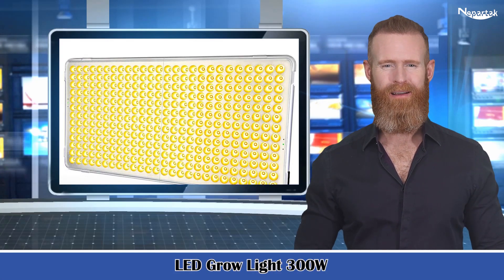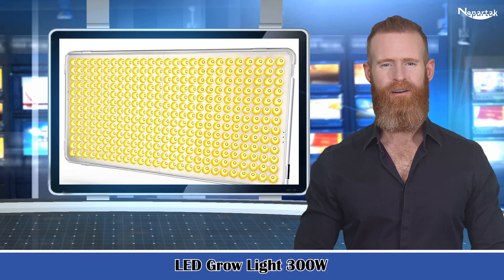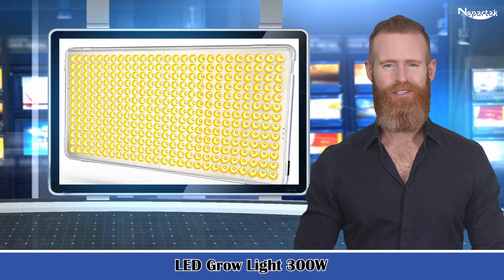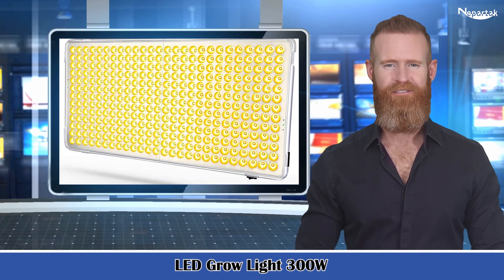LED grow light, 300 watt, full spectrum grow light, plant light for indoor plants, 338 sunlight LEDs, 22 inch large indoor plant light, commercial indoor grow panel light for seeding, veg and flower.